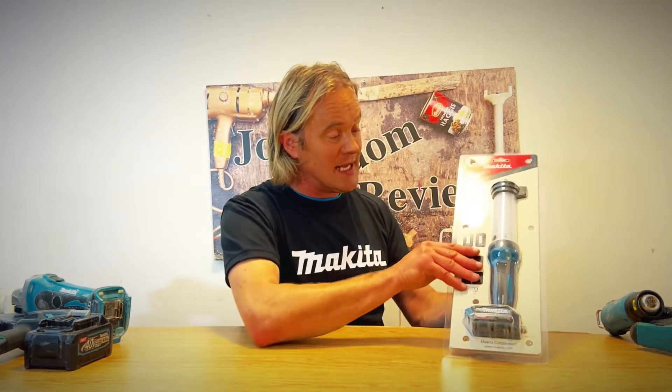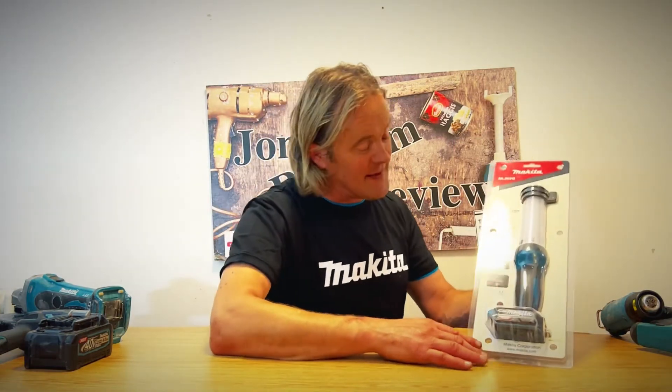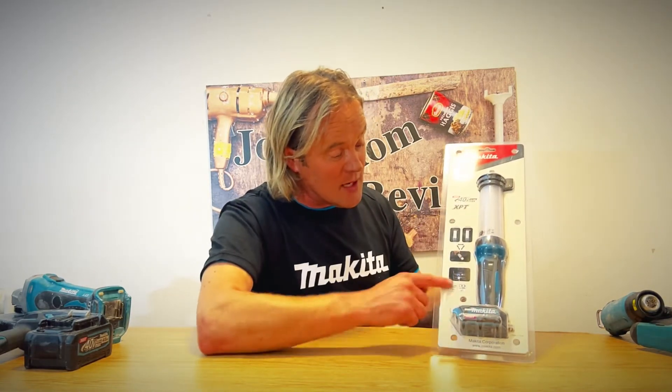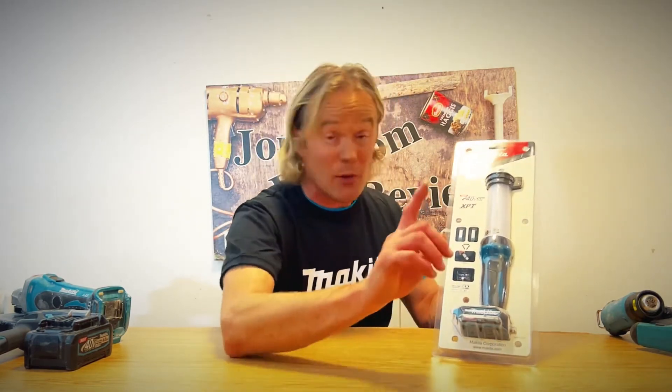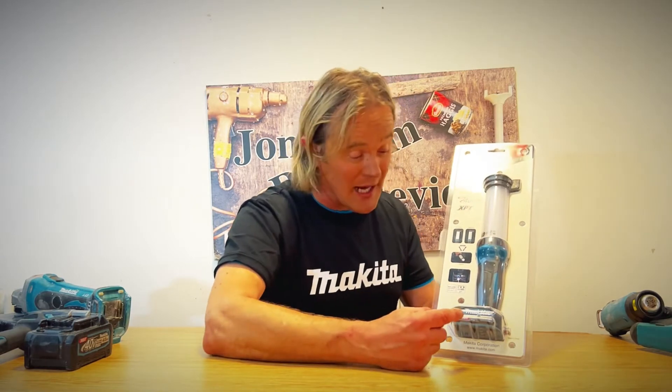Another thing that Makita have done with this product that makes it special is the packaging. You can actually see the light underneath the plastic. So if you went to a tool store, you wouldn't be left wondering what's inside — Makita very cleverly wrapped it in clear plastic so you know it's a work light.